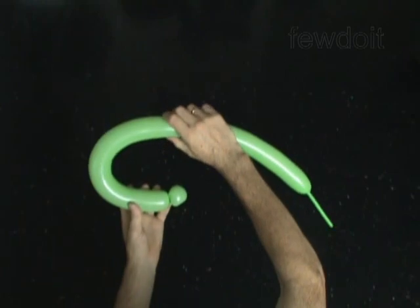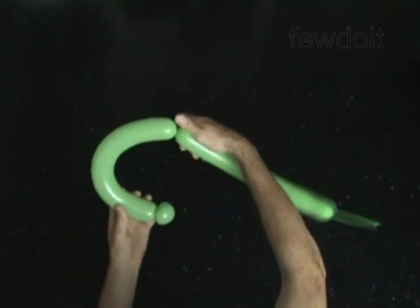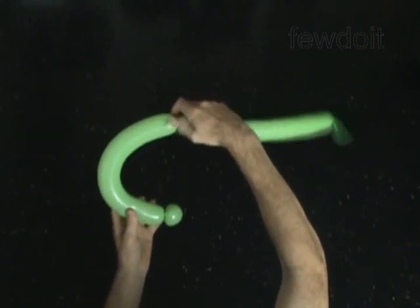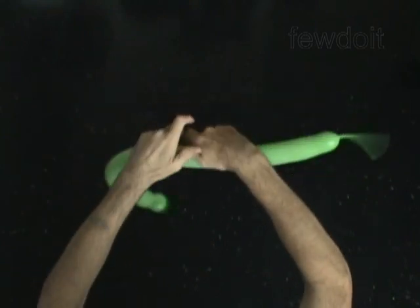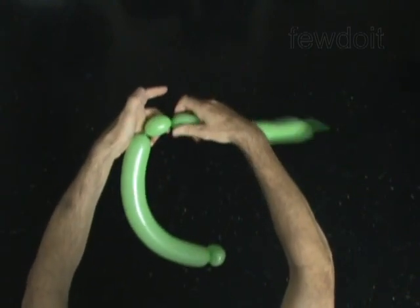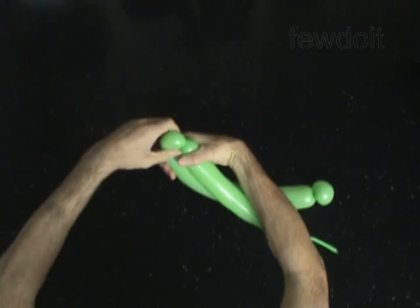Twist the second, about 15-inch bubble. Twist the third soft 1-inch bubble. Lock both ends of the third bubble in one lock twist.